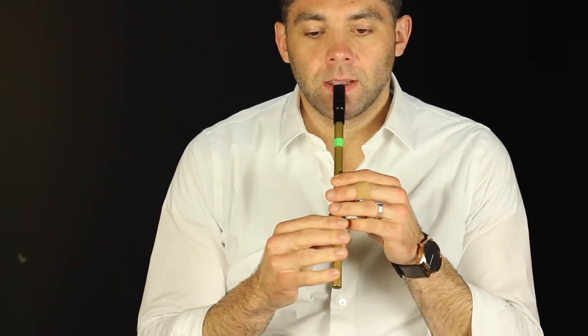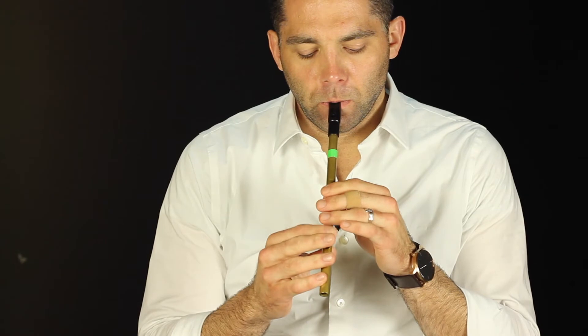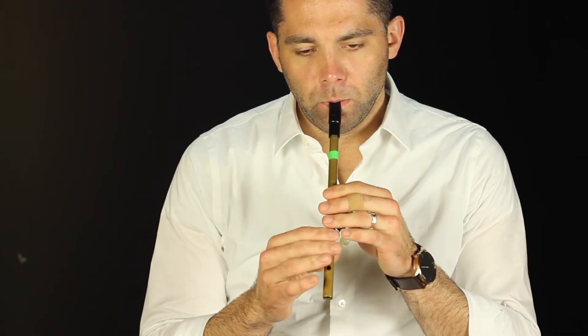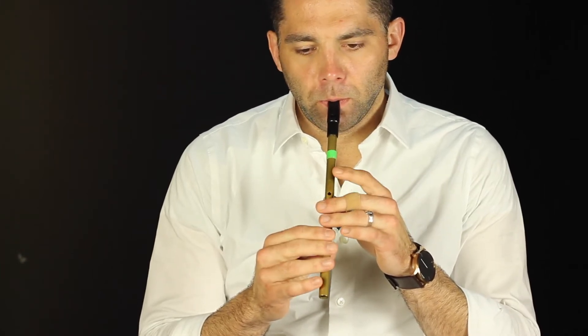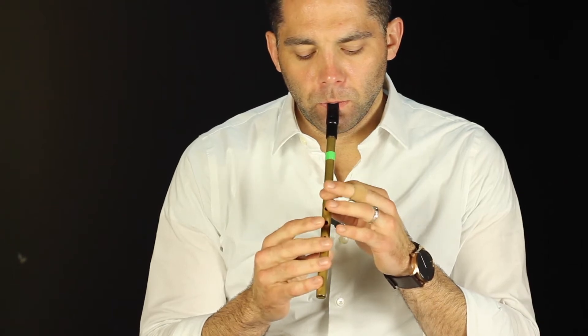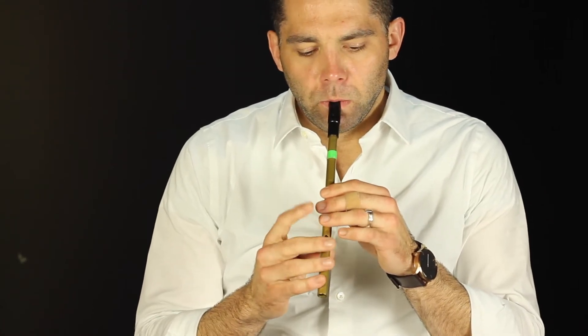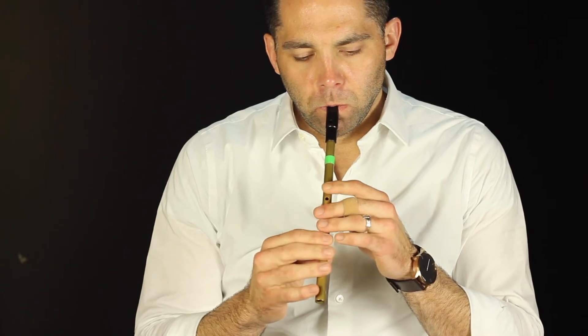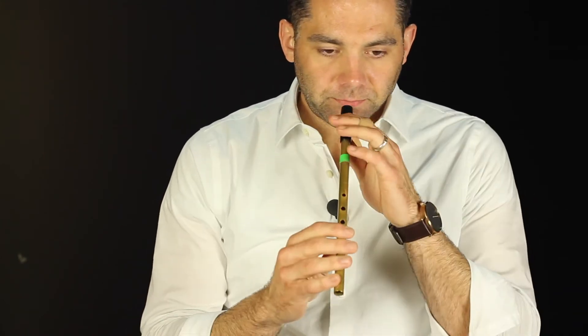I'm not going to go through each section phrase by phrase, because it's a bit of a long tune. So here's the basic melody. That's the whole A part all the way through. Hopefully you're hearing some spots where you can throw in some rolls and things like that, but I'll go back and add those once we're done with the basic melody. B part — here we go.